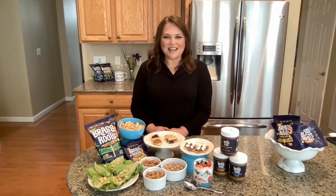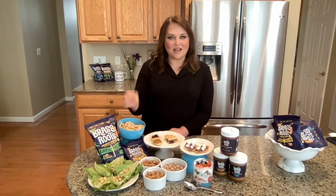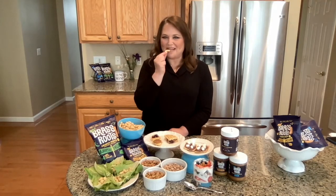Thanks for watching. I hope you give these snacks a try and enjoy a little bit of Sacha Inchi Seeds in your day. Happy eating.